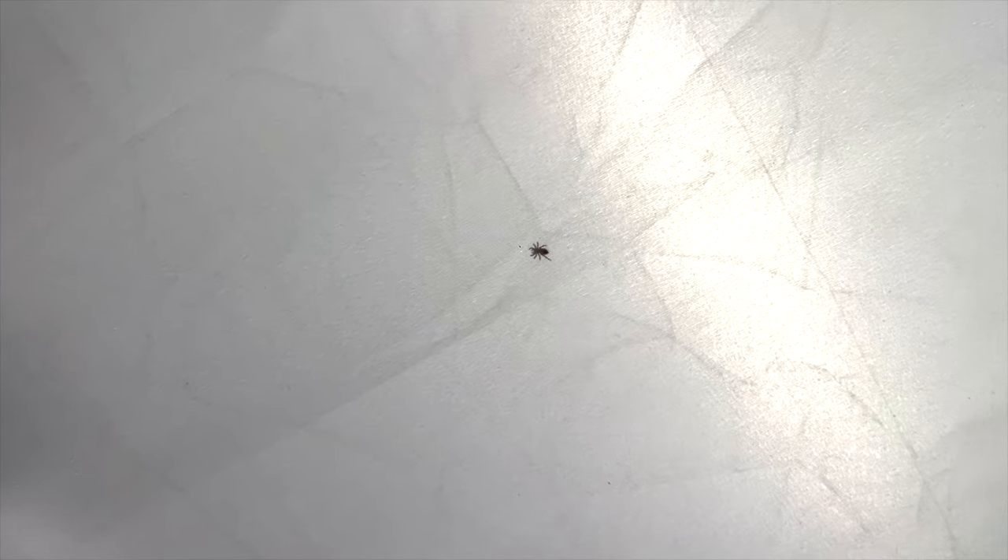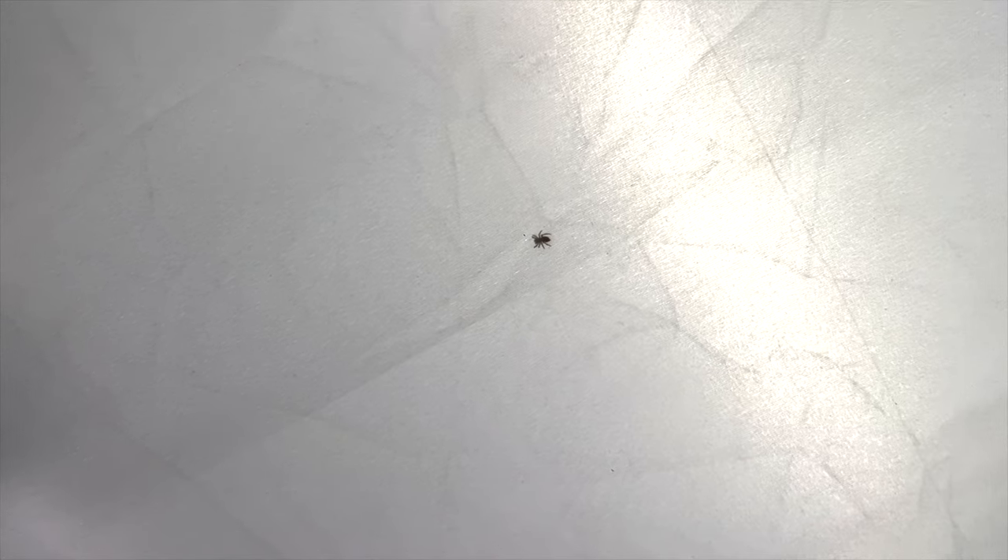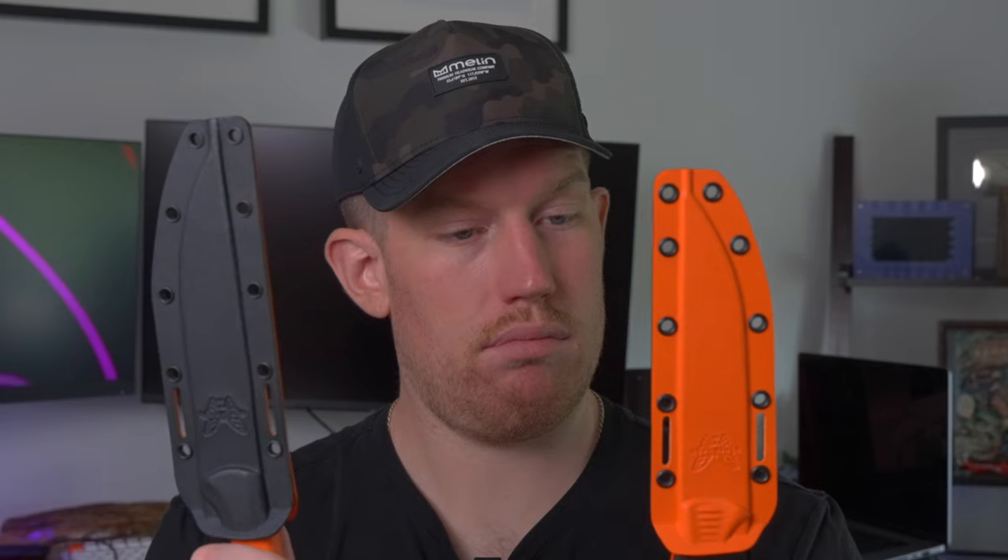I'm sorry, I just noticed there is a spider inside of my light. Not even joking. It's right there inside of the light. Hey, I'm making a Benchmade video. Stop. These knives would probably do awesome on that spider.